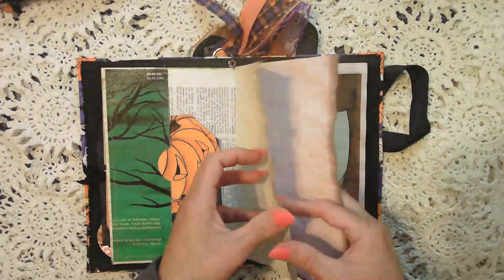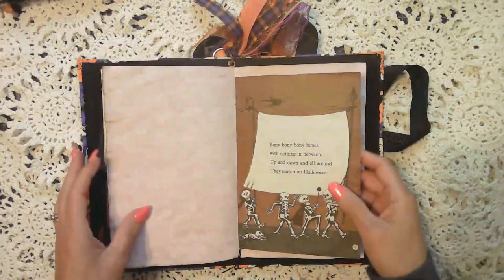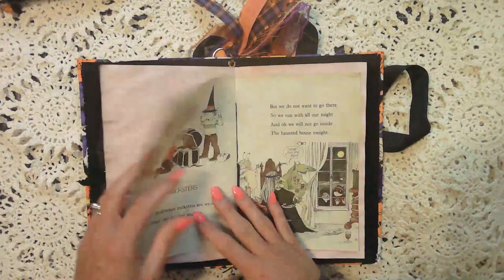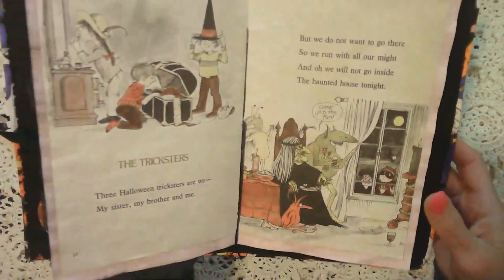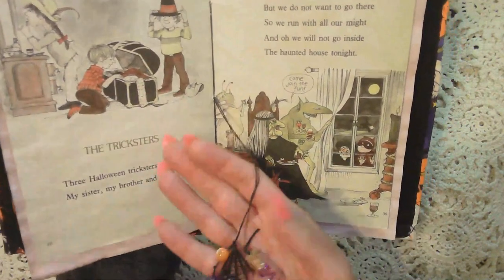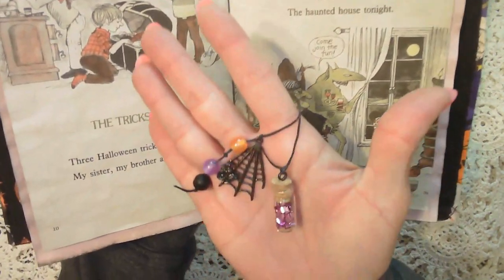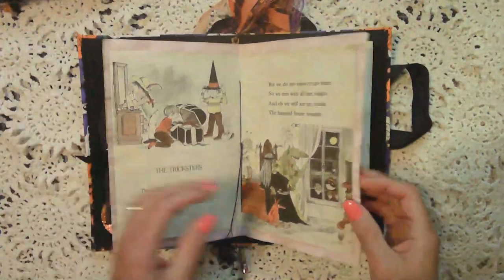This is typewriter paper — it's much thinner than regular copy paper. This is the middle of the signature. This is another book. And here are your dangles — as I mentioned, you can remove these if you wanted to, but they just hang there and they don't bother anyone.